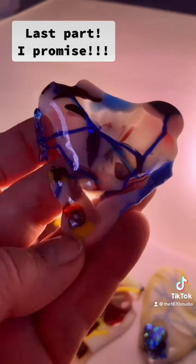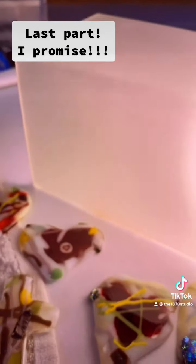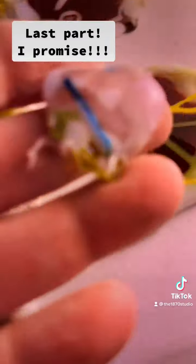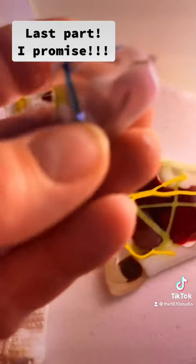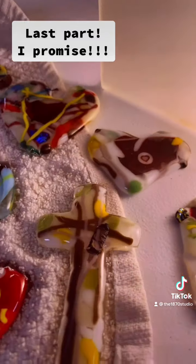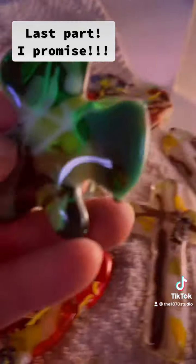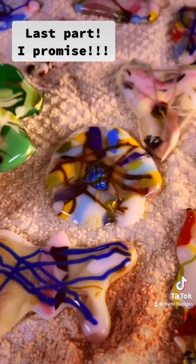I did some teeny tiny little ones too — that one came out super cool. And I did a shamrock that I love; the shamrock came out super cool.